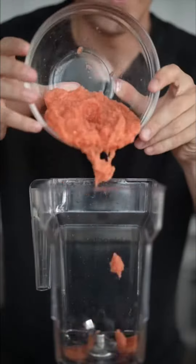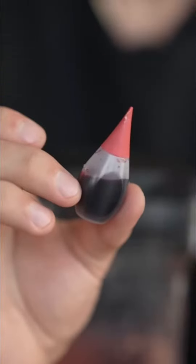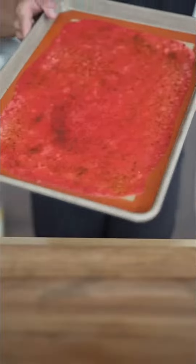Strain through cheesecloth, then blend the pulp with some sugar and optional food coloring. Pour it out, spread it, and bake for several hours at 170°F — our fruit leather.